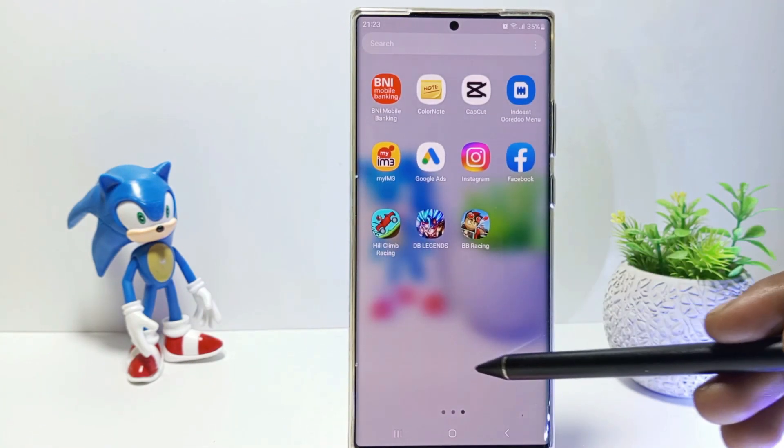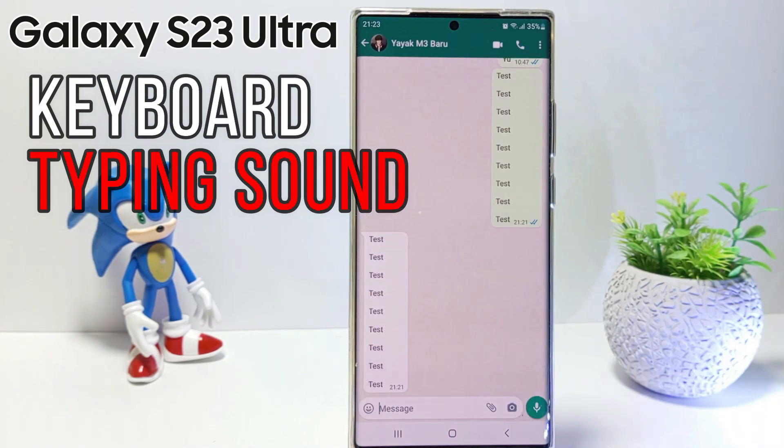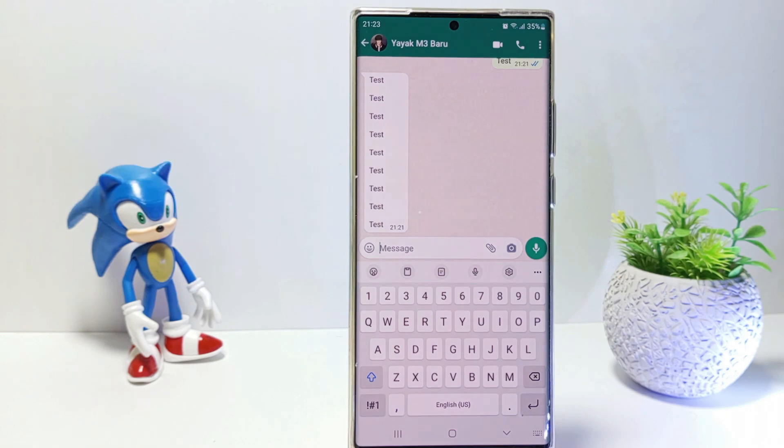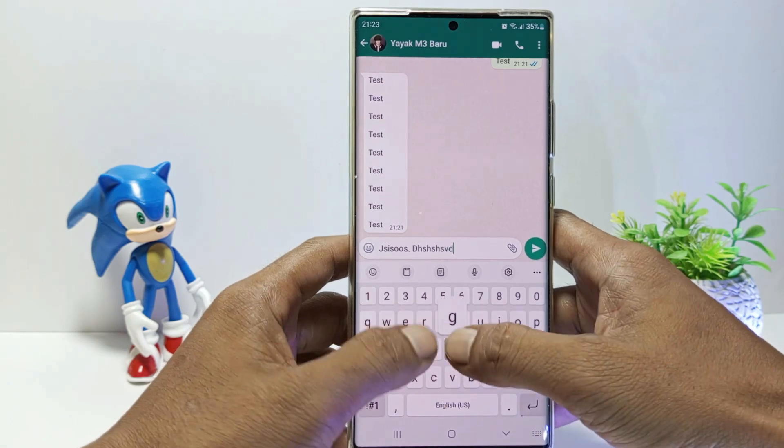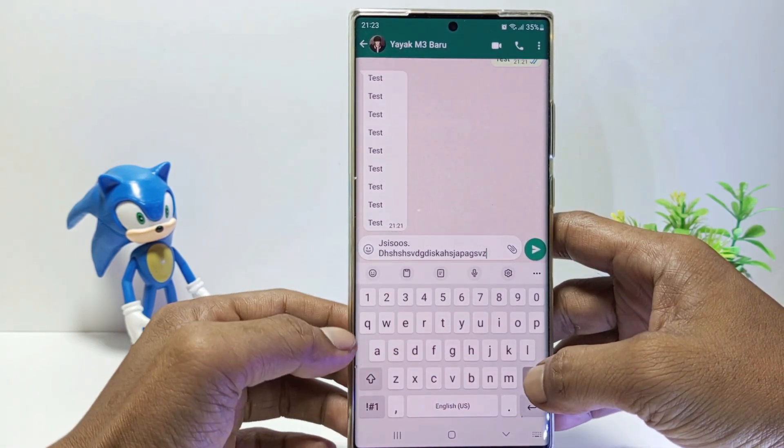Hello everyone! In this tutorial I'll be showing you how to turn off Samsung keyboard sound on Samsung Galaxy S23 Ultra. Currently the keyboard on my phone still beeps when typing. How to turn it off? Without further ado, let's get started.